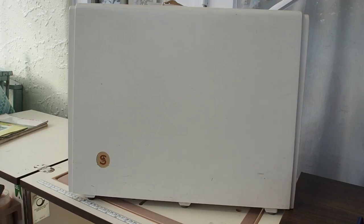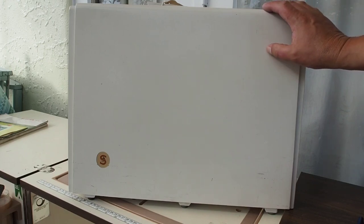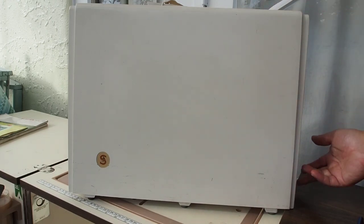Hello and welcome back. This is a basics video for the Singer 700 series machines, and today I'm going to be using a 766 for this demonstration.